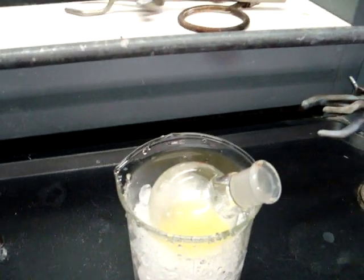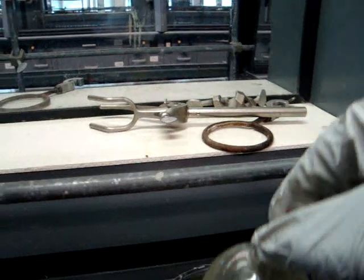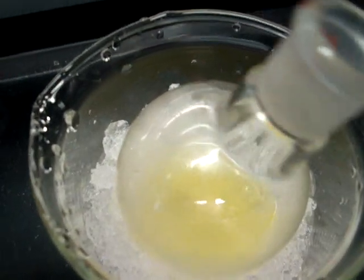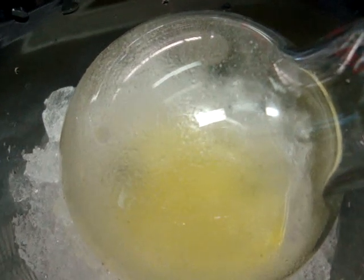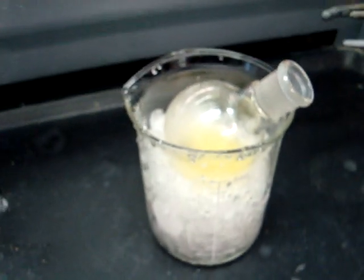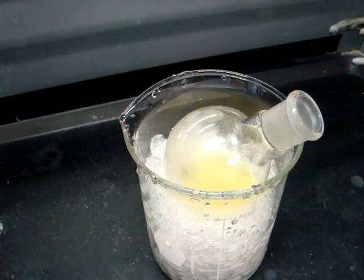Once you have refluxed for 30 minutes, remove the round bottom flask and place it into an ice bath for 10 minutes. As you can see, as it cools, the crystals are already starting to form. You will then use vacuum filtration to remove the solid from the solvent, weigh your yield, and calculate your percent yield.